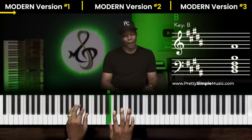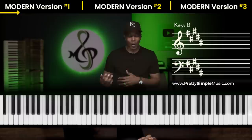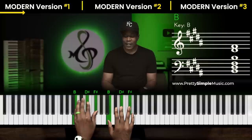Now let's go to the creative additions that we can do. In the first version, we did some suspended chords. In the second version, I'm going to do some add 2, drop 2 chords. And then the third version, you all just have to check it out — comment below which version is your favorite. So this first version, instead of doing a basic B chord, we did a nice suspended chord.